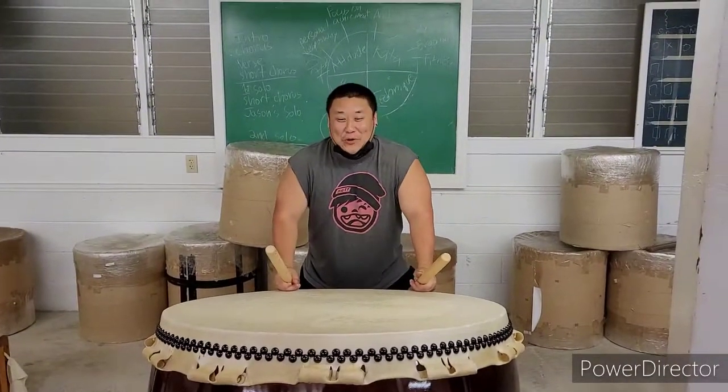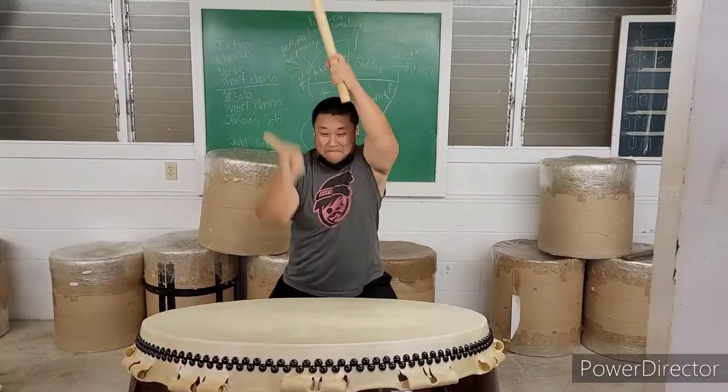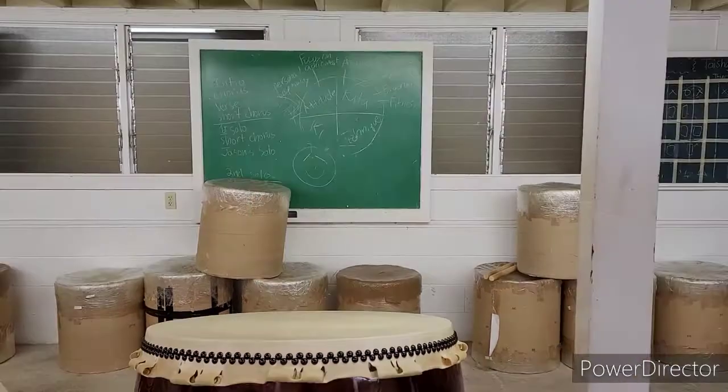And this is the o daiko, and it means the big drum, and you play it like this. And this is the okero, and it's a mobile drum, and it has a medium-range sound.